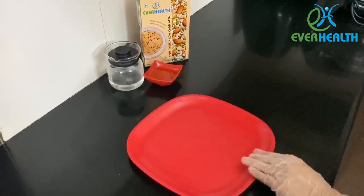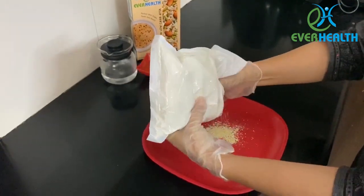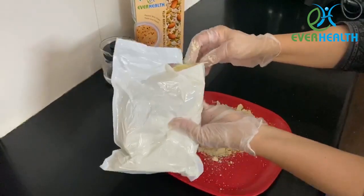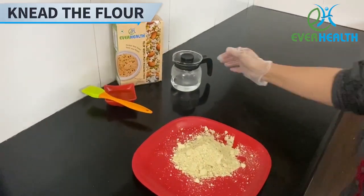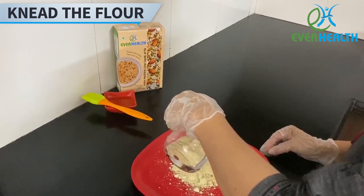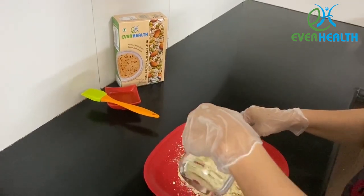Now take a plate and pour enough quantity of flour to prepare a chapati or a paratha. Add some lukewarm water to your flour and keep kneading it for one to two minutes.